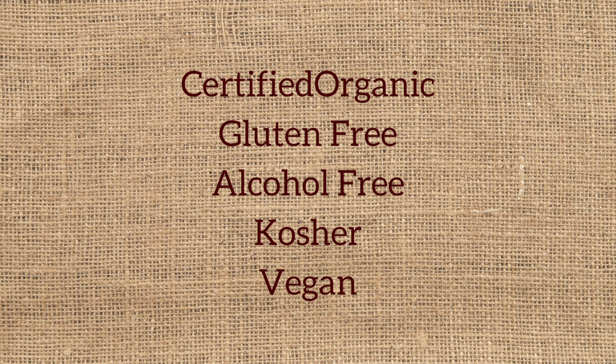How to Make the Perfect Wine Gift Basket will also show you what to look for on wine labels when you're making organic, gluten-free, alcohol-free, kosher, or vegan wine gift baskets.